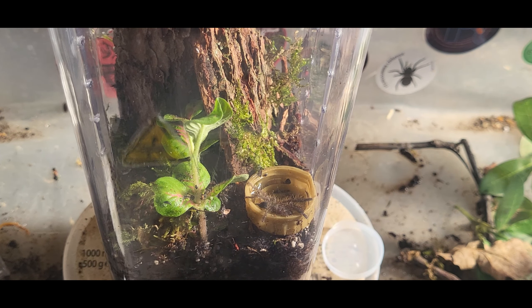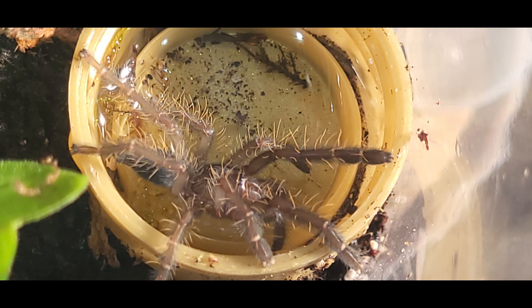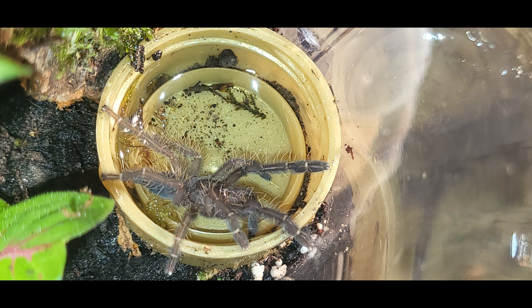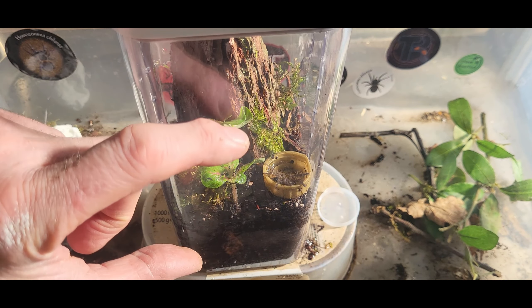Next we have the Lampropelma arboricola - the one that needs a fossorial slash arboreal setup. I've made a slightly starter burrow in there. There's a good bit of substrate - three and a half to four inches for a small spider, that's not bad. It's also got a raised area up here with moss and everything as building blocks. I put a live plant in. I normally use fake plants on this sort of enclosure but I've put a live one in since it's almost use them or lose them. I've forgotten to put the springtails in any of these, anyway.